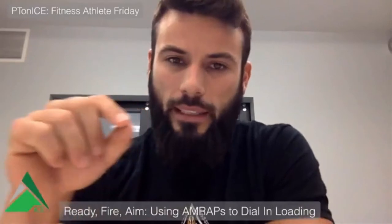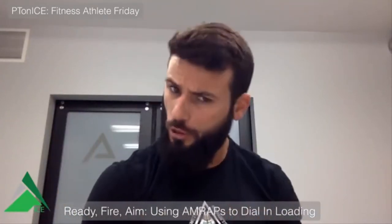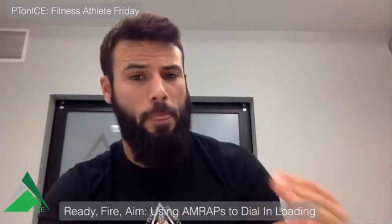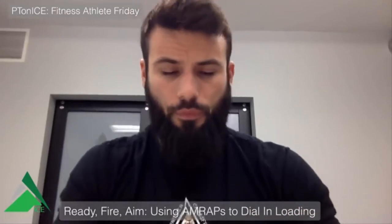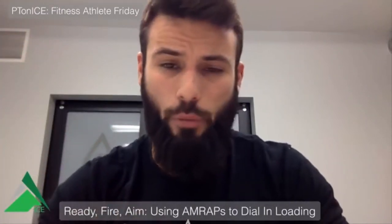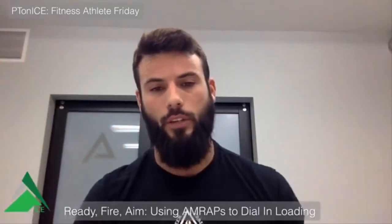Now Alan knows next time they do this drill, the athlete can handle a lot more weight. Remember: too many of us get caught up trying to be perfect on session one. You don't have to nail it right out of the gate. You can use these sets to climb up and find a heavy set of five, or start with a set load and use the last set to show you if it's dialed in and individualized. If the athlete crushes it, you have good information to make an adjustment for the next session — getting dialed in sooner is what's important.